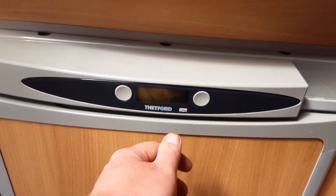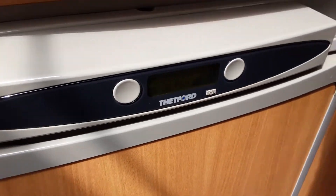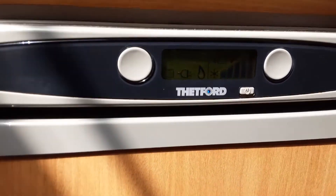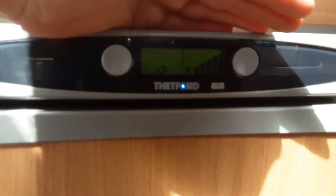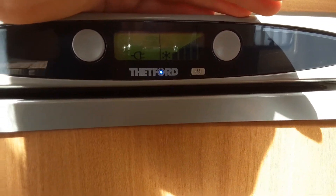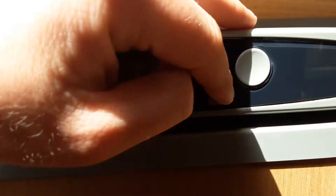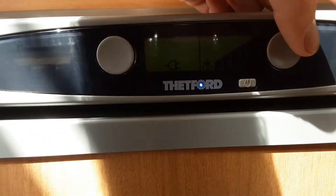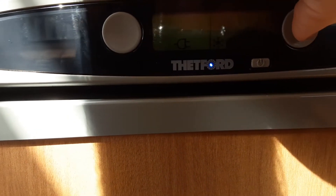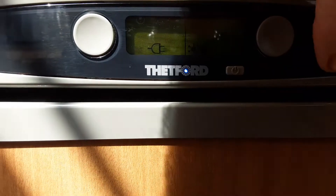Fridge next. The fridge is very simple to use — you've got a power button on the front to turn it off and on. To operate the fridge on mains power, you just need to be connected to the mains and make sure the light here is solid blue. If you want to change the temperature of the fridge on mains, use the button on the right-hand side — it will change the number of bars lit up on the screen, and the more bars you have lit up, the colder the fridge will be.